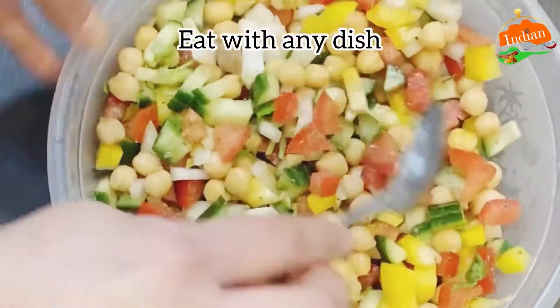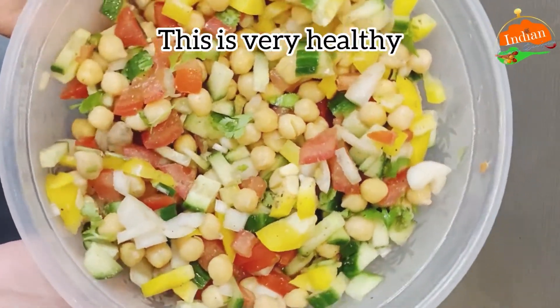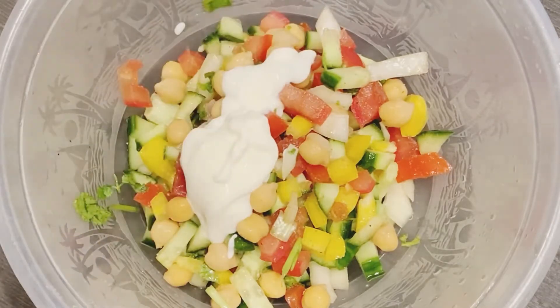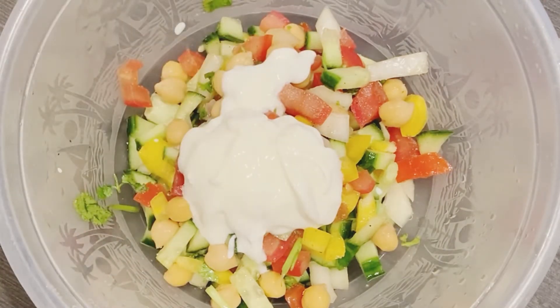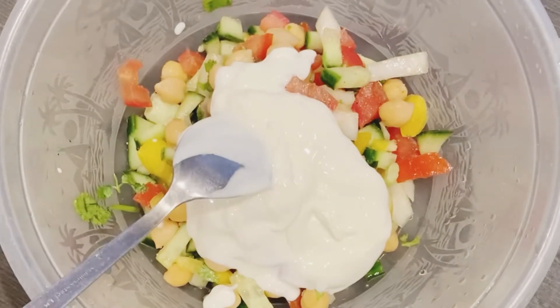You can eat this with any dish. This is high in protein and very healthy. Just add some yogurt — add any proportion, I've added roughly two to three tablespoons.